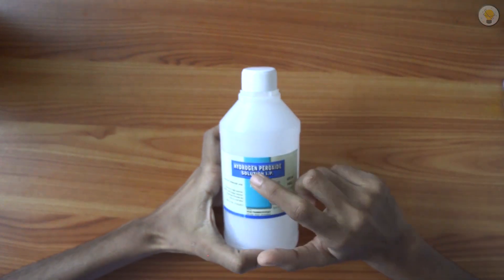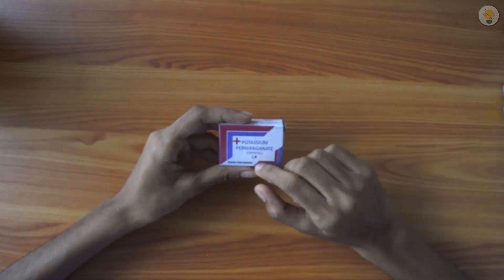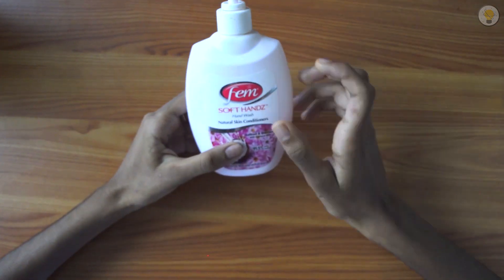Welcome to Creative Space. In this video, welcome to Elephant Toothpaste experiment. The materials for this experiment are a Hydrogen Peroxide Solution and Potassium Permanganate Hand Wash.